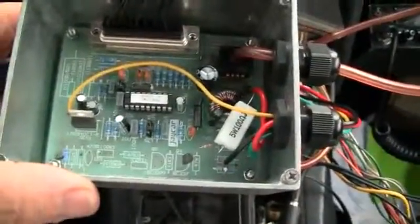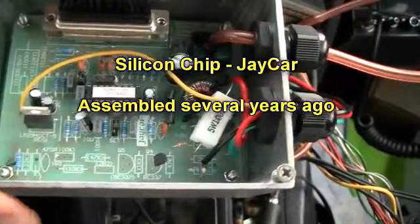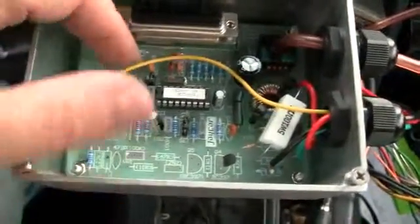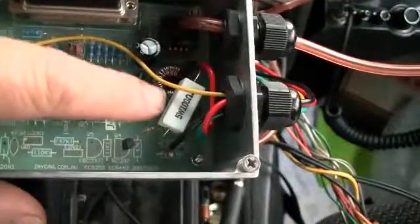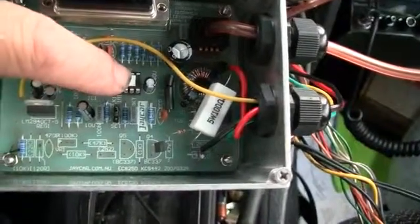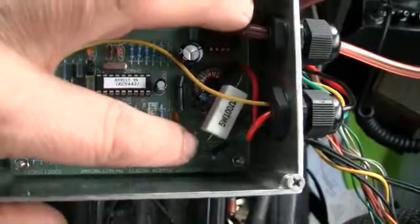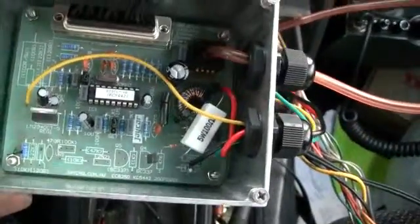This is a kit I made at least a year ago - can't remember who makes it now. Ignition signal in here, a yellow wire. It has a chip that puts out a positive going pulse. It's inverted by this transistor, so it's a negative going pulse, simulating points. So that's ideal for that box.